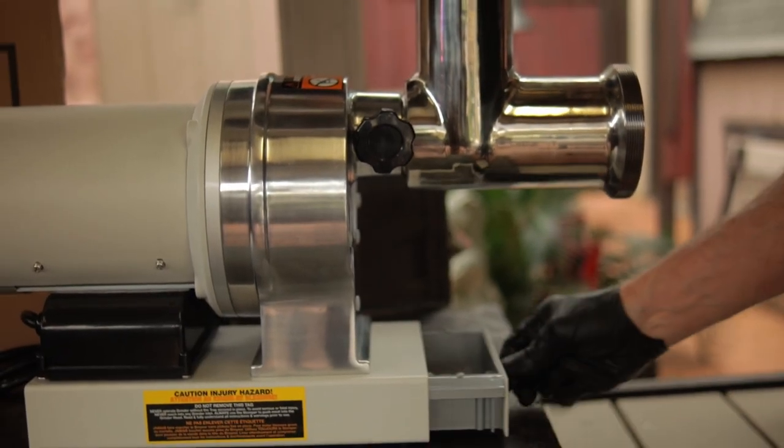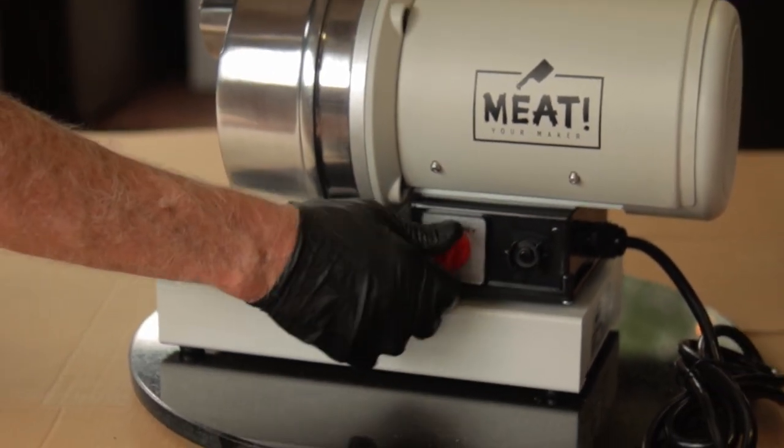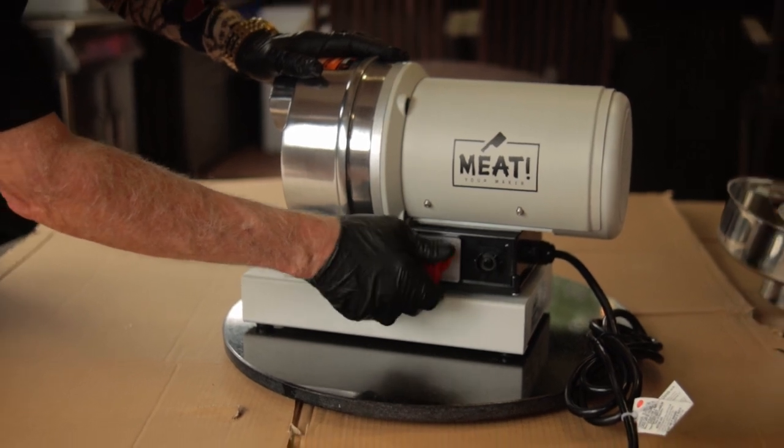The motor has a switch that controls forward, stop, and reverse. This unit is also equipped with a circuit breaker — a reset button if you will.